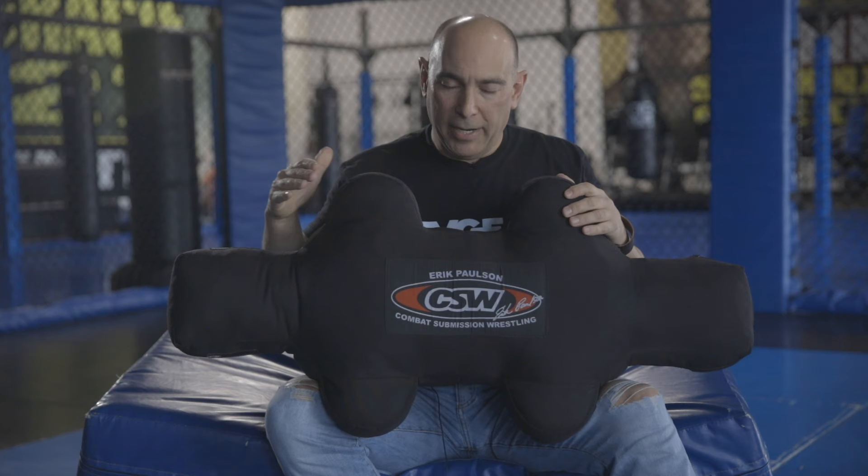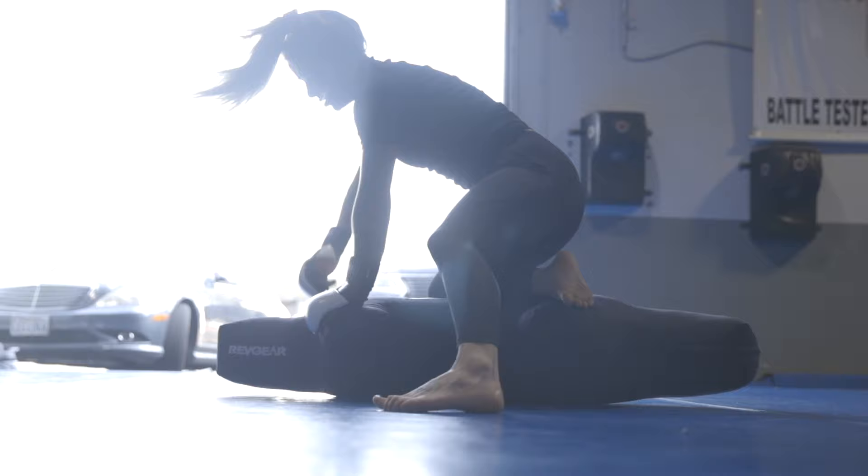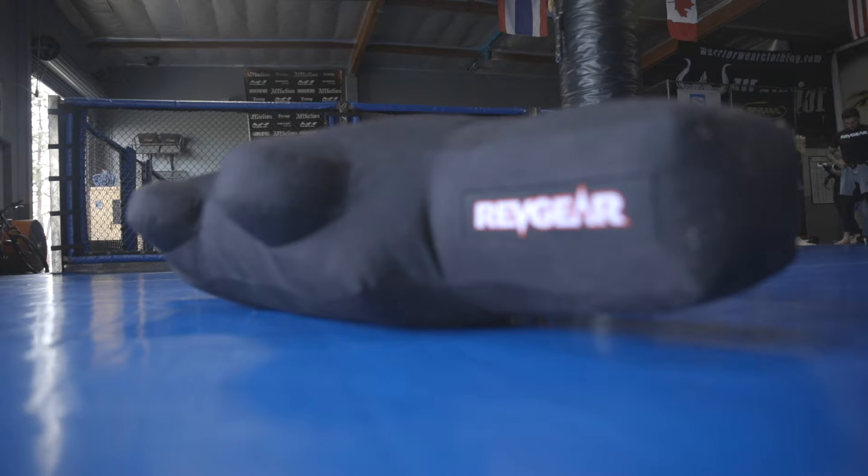When Eric came to me with this product — I don't know, it's at least 20 years ago now — he had a lot of problems with the product that was being made. He had invented a concept, but it couldn't be made reliably: the seams were splitting, the foam was coming out, it didn't have the right shape. So Eric and I went to work to figure out how we were gonna make this product better.